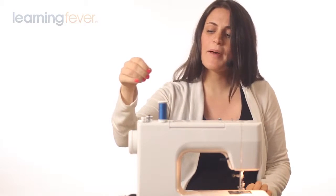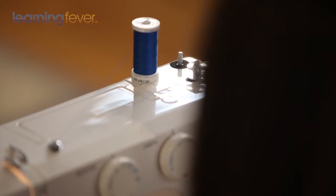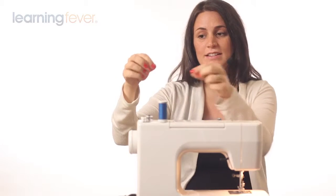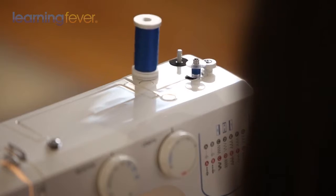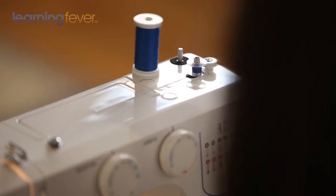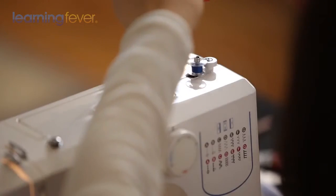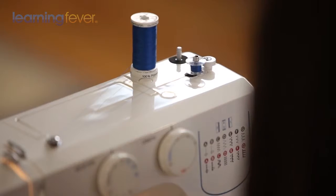Turn on your machine and make sure you hold on tight to your thread. Put your foot down about halfway on your foot pedal — it's like a gas pedal on a car. You don't want to go too fast because it increases the tension on your bobbin and won't make your stitches look nice and neat. After it's gone around for a few times, you can clip your thread and do it hands-free.